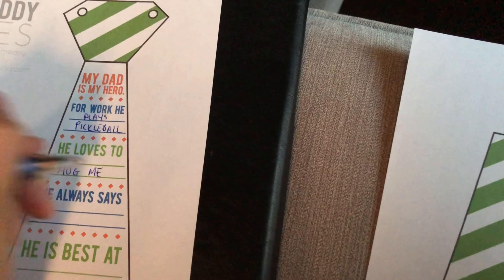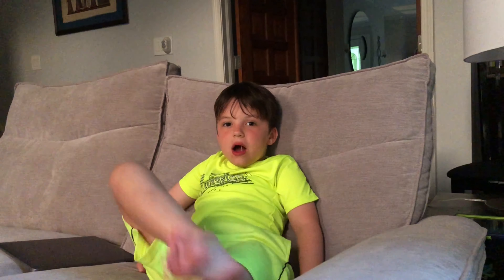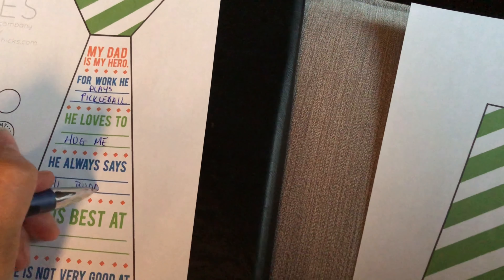So Daddy loves to what? Hug me. Hug you? Oh, that's a really good one. And Daddy always says what to you? Hi Buddy. Hi Buddy, Daddy.